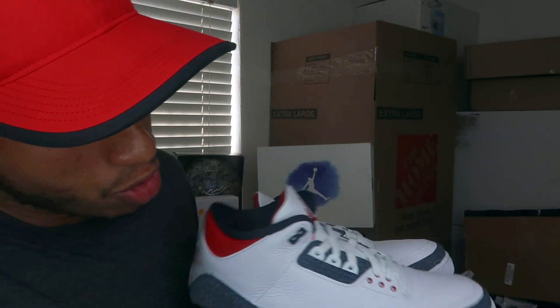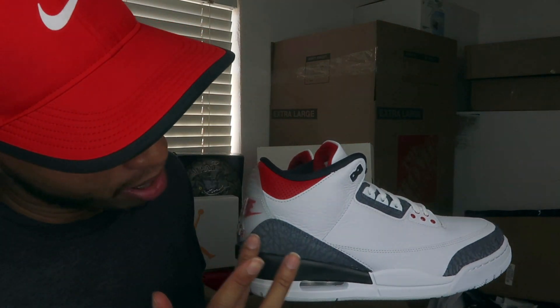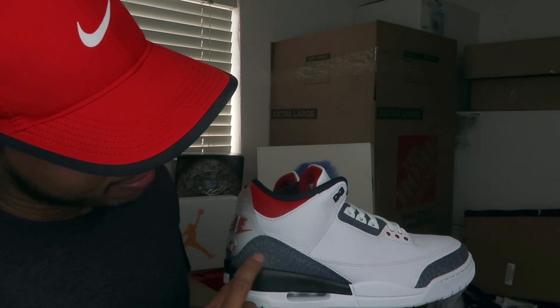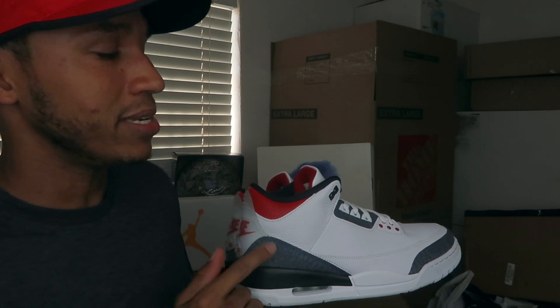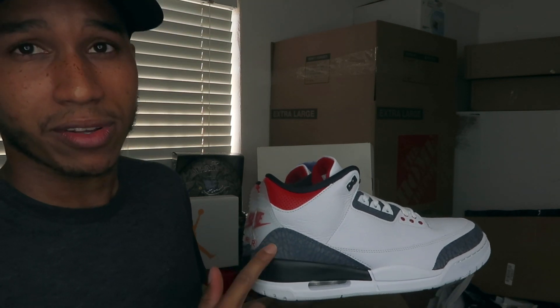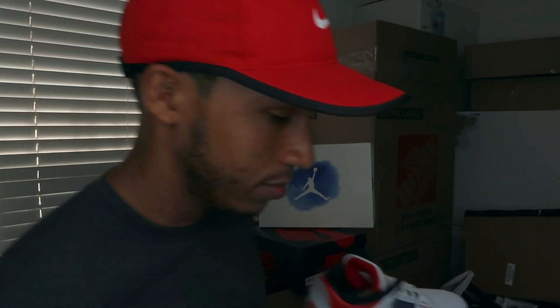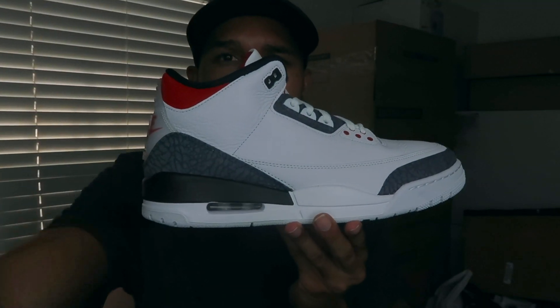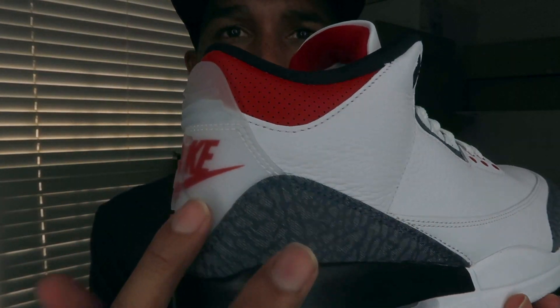Off rip, you can see there's white leather at the bottom towards the mid, then black. This other material — I forgot what it's called — but it features elephant print design, same on the upper as well. Let me put one shoe aside so I can see it better. You can see the detail in the elephant print right here.